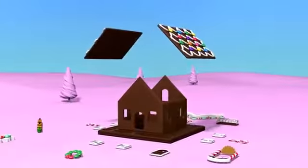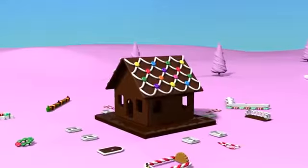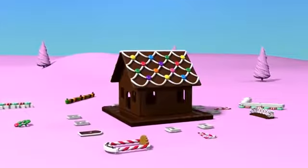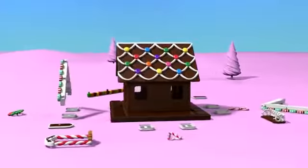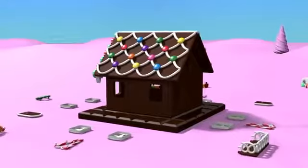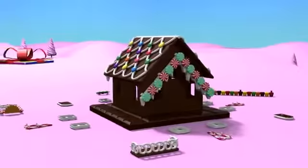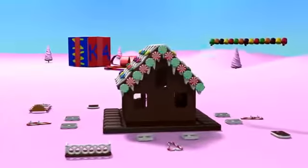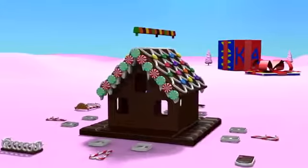On the top, we'll put a roof. Look, the roof is decorated with multicolored sweets. The roof's ridge is made out of marmalade candies.